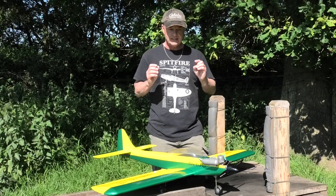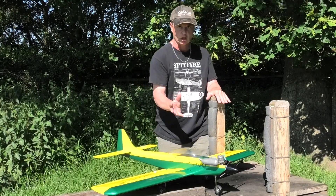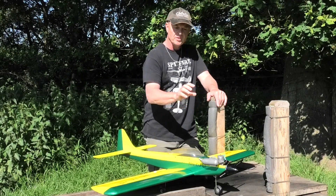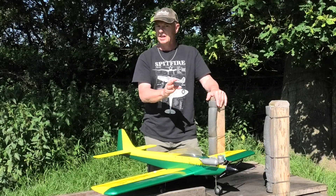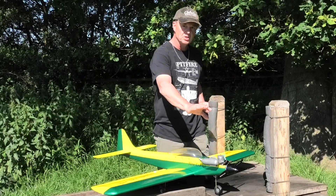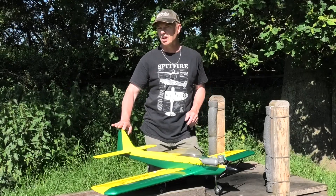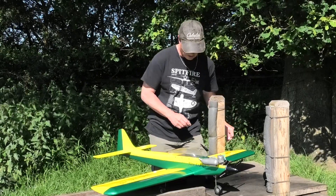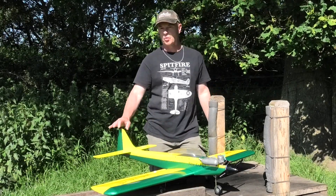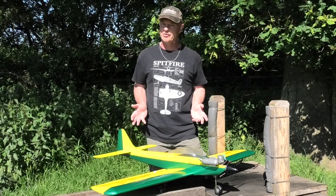I think it's a little heavier than I would have liked, and I think a lot of that is down to the engine I've put in. It's a good-sized engine and it's given a real punch to this plane, but I think the original engine specified on the plans was probably quite a few grams lighter, so that accounts for that. Because the engine was slightly larger, I ended up having to put 30 grams of lead in the tail, which isn't ideal.